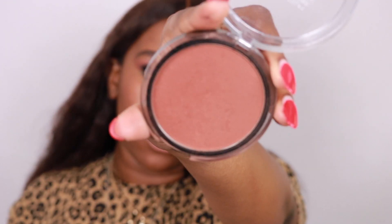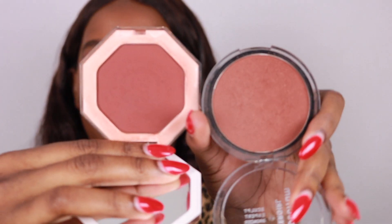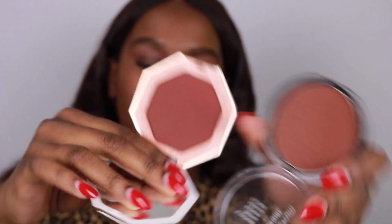This is the CoverGirl Full Spectrum Bronzer in the shade Ebony, and this is what it looks like up close. I have my Fenty bronzer right here — you all know I use this in almost every video — so this is them side by side. I'm going to do a hand swatch so you guys can see what they look like.